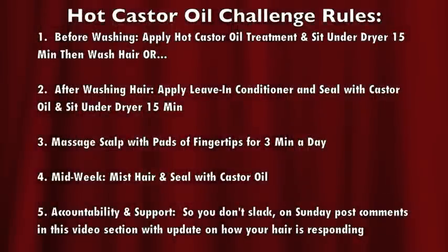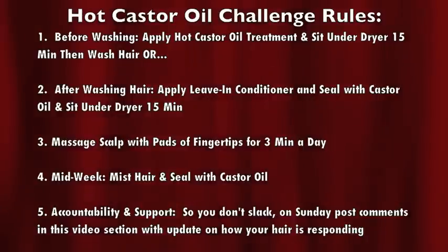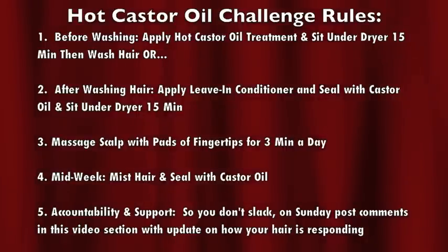Here are the rules to the hot castor oil challenge so you can hopefully grow your hair 4 to 6 inches this year. Number one: before washing, apply hot castor oil treatment and sit under the dryer for 15 minutes, then wash your hair as normal. Or you can go with step 2: after washing the hair, apply your leave-in conditioner and seal with the castor oil and sit under the dryer for 15 minutes.